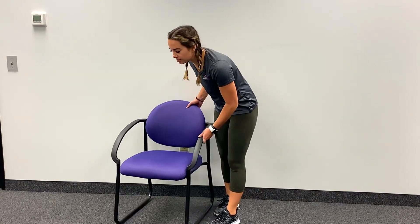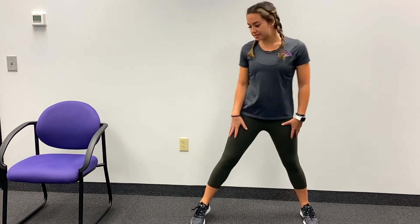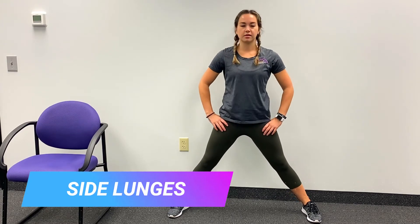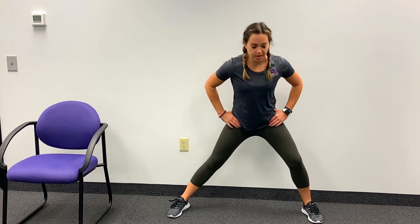Now facing the edge of your bed and holding on, take a nice wide stance and go into side-to-side lunges. Make sure you're hinging those hips back and your torso forward, keeping a nice long stiff spine. Do these for about 30 seconds total — 15 seconds each leg. This helps really open up through the hips.